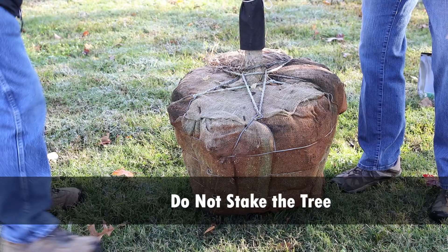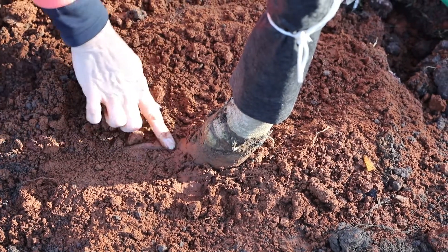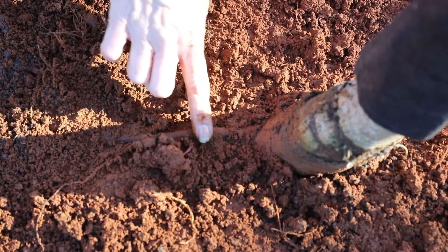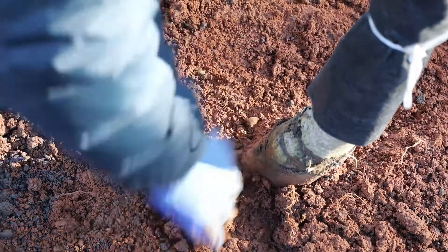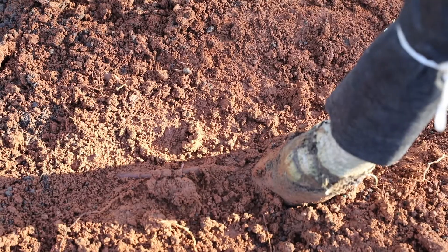Do not stake the tree, as this would require monitoring to make sure that the cords do not grow into the tree trunk as it grows. Identify the root collar where the trunk flare and the roots meet. In the process of digging the tree at the nursery, the digging machine may have pushed the dirt up the trunk above the root collar. This dirt will need to be gently pushed back or removed to expose the root collar. This is a very important step for the future health of the tree.